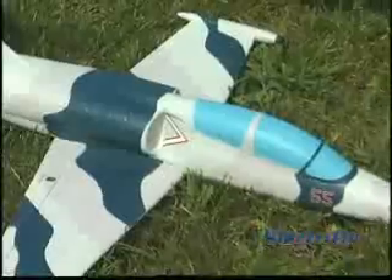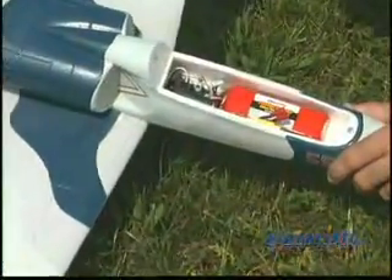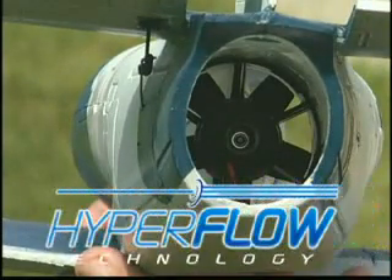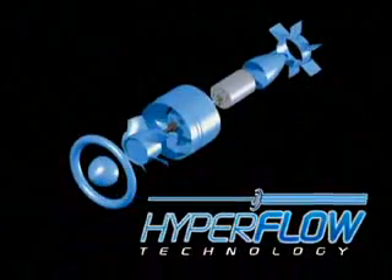Magnetic hatches make it easy to access interior compartments, and there's plenty of room for installing a wide range of batteries. One half of the secret to the L-39's performance is the Hyperflow unit — the absolute state-of-the-art in ducted fan technology.